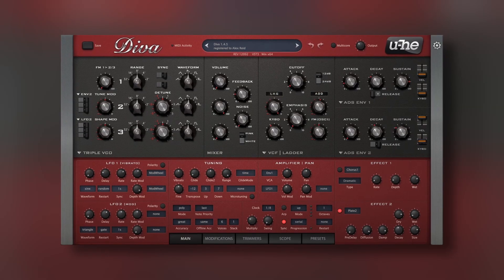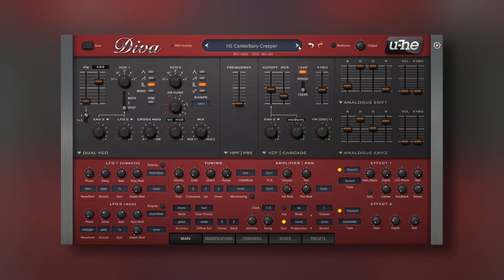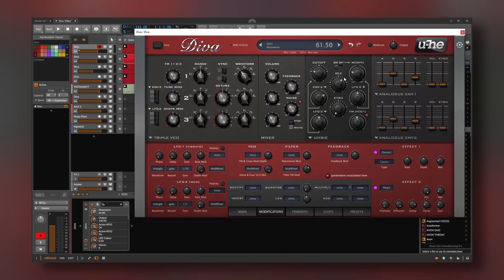Everyone loves DIVA. Despite being more than 10 years old, it is still regarded as one of the best software synthesizers. Today I'll check out why — I will talk about the best features of this synth and also share some sounds made by me.